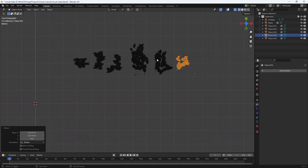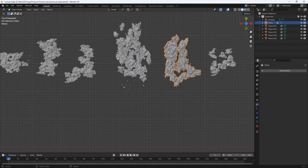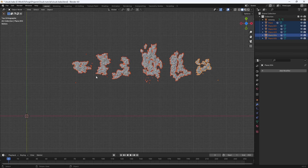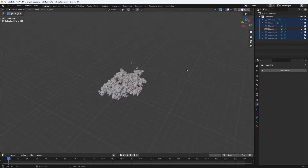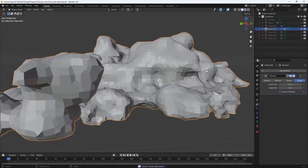Since these are kind of connected we're going to have to separate them by hand. Grab a chunk that's maybe this size, separate by selection — that's about a good size to work with. It's good to keep everything organized. Now that we've separated them, the origins are messed up. The easiest way to fix that is select all of them, then hit Object > Set Origin > Origin to Center of Mass (Surface).